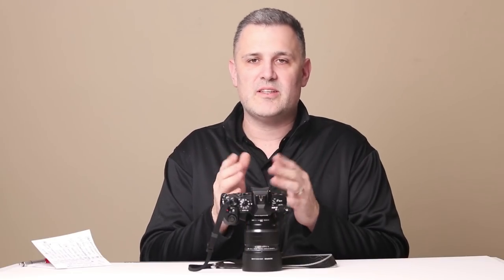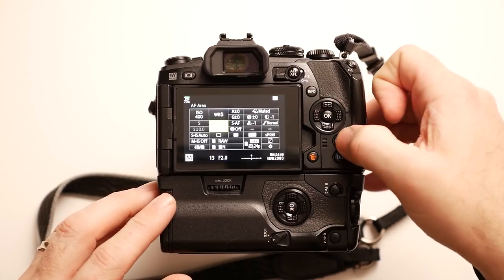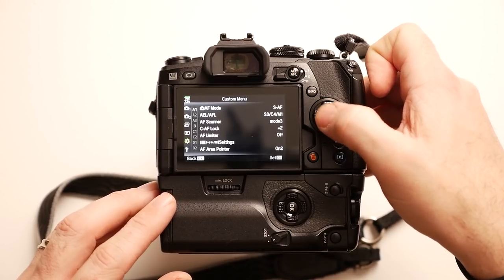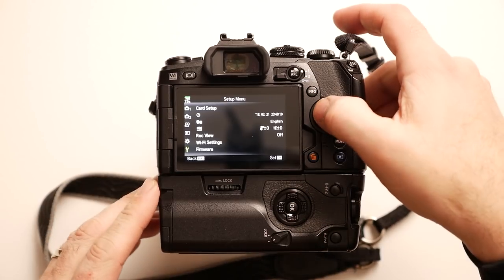Number six is image review. This is simple: I turn image review off on the camera. I don't want it pulling up the photo to show me every time I take a picture. I'm often concentrating hard on the moment, and if I let off the shutter for a second I don't want the camera popping into review mode — it just slows me down or distracts me. I'll just hit the play button when I'm ready to look at pictures. It's called REC view in the wrench menu and you can just turn that off.